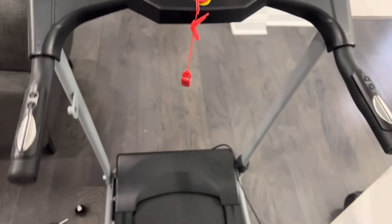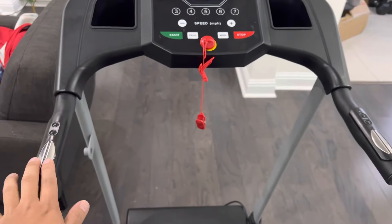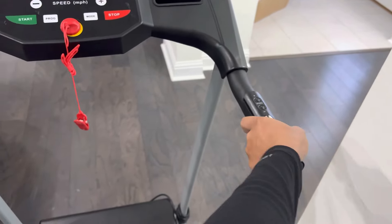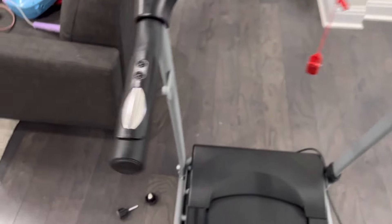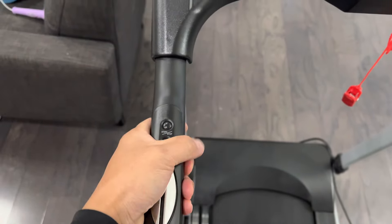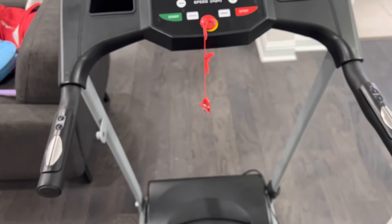On both handles you have two metal pieces — this is your heart rate monitor. Just hold your hand there and it measures how fast your heart is beating, which lets you keep your heart rate in a good window. On one side you have the start and stop button for quick control, and on the other side you have speed control to go faster or slower.